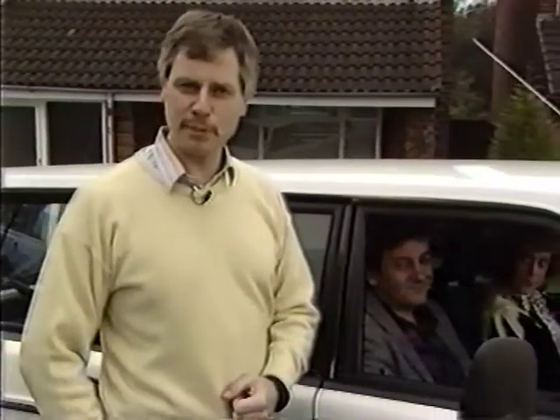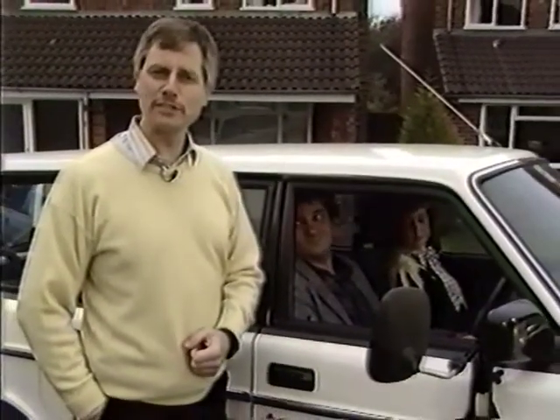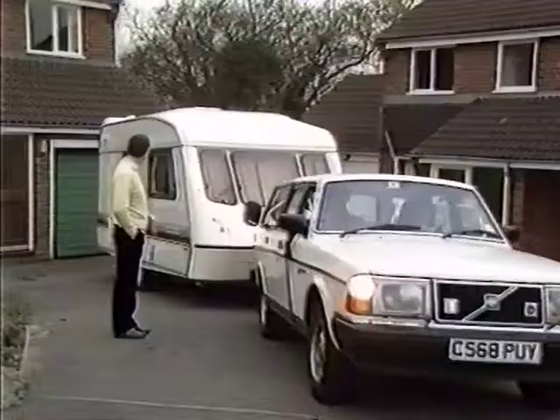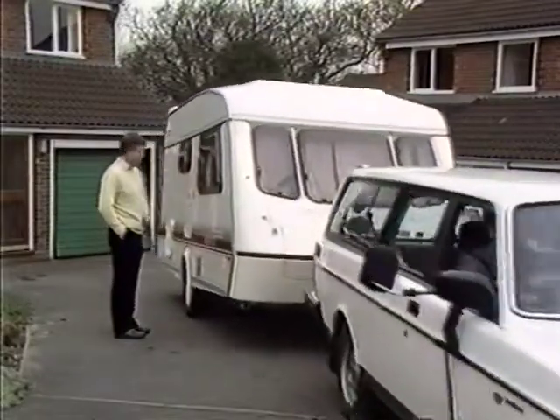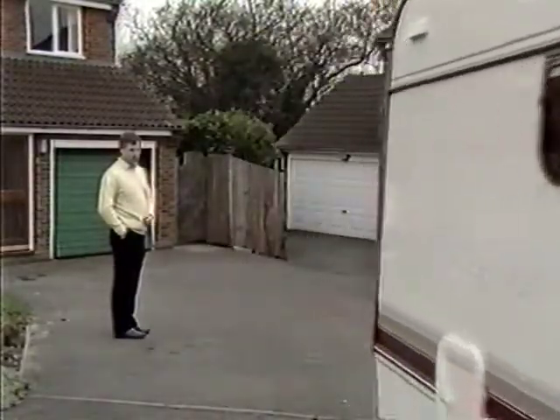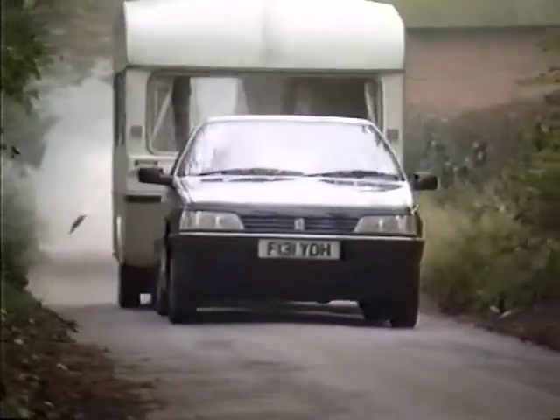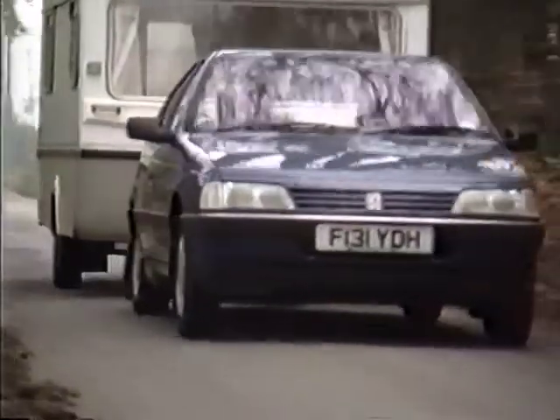So thanks to these two Bulldog products, you can enjoy a safer caravan both on and off the road. The hitchlock and the stabiliser are available from over 400 dealers nationwide. Bulldog — making you and your caravan safer!